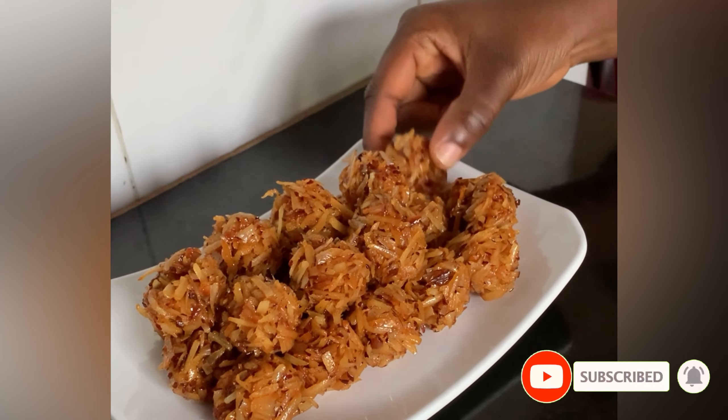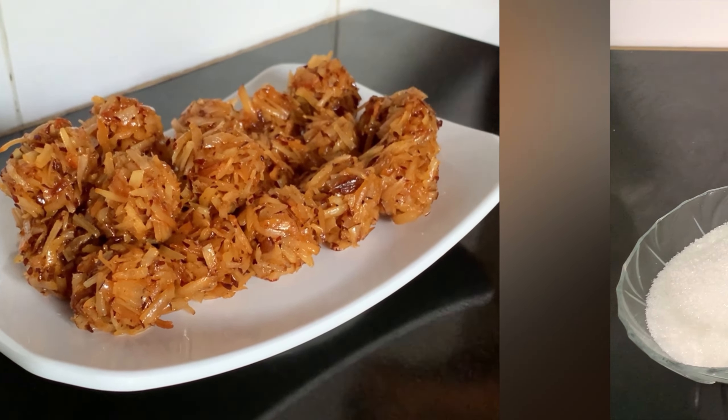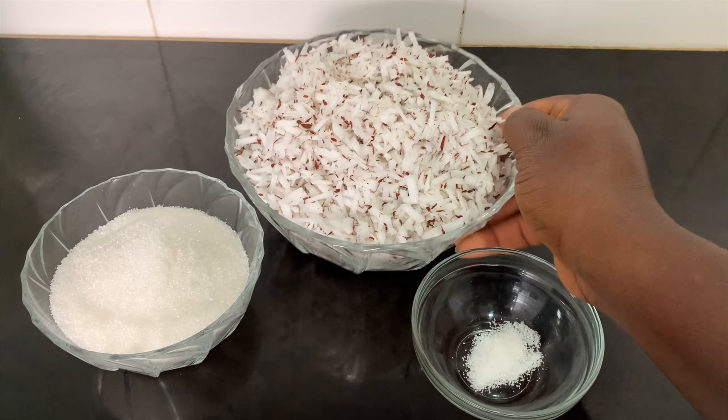If you have not subscribed, kindly do that now and let's get into making this yummy snack in a few easy steps. This is all we need to make this yummy snack.